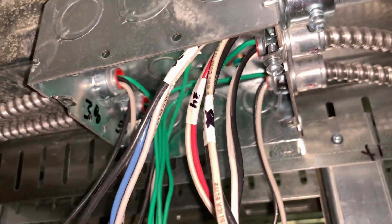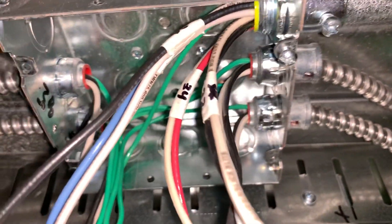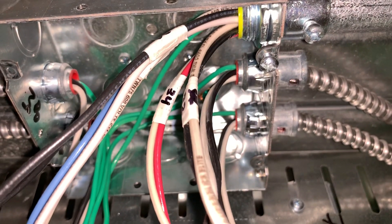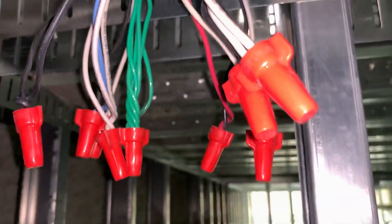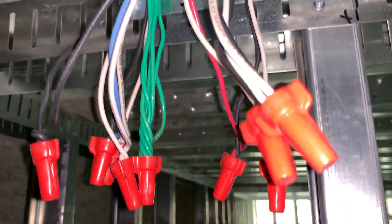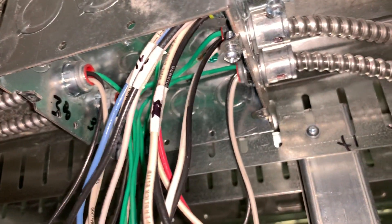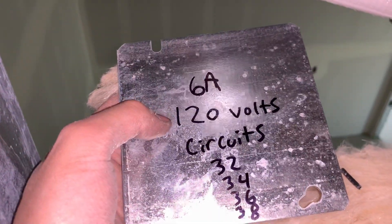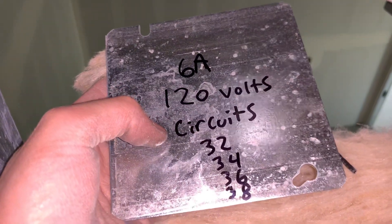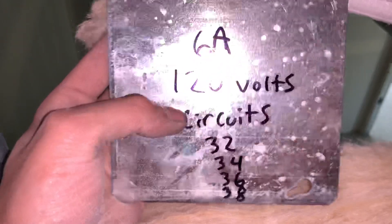I'm probably gonna run out of video space for today, but I wanted to video this first because I'm up here, then I'll go ahead and video the rest of the day. I'm just going to stuff these in the box real quick. Here's the lid right here — Panel 6A, 120 volts, circuits 32, 34, 36, 38. And don't judge me because that is very slanted — it's like me.